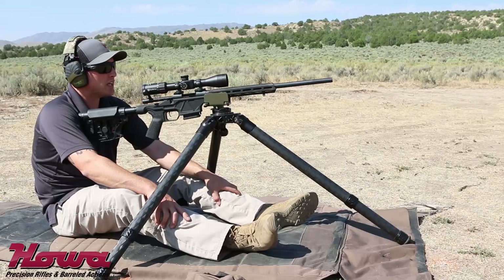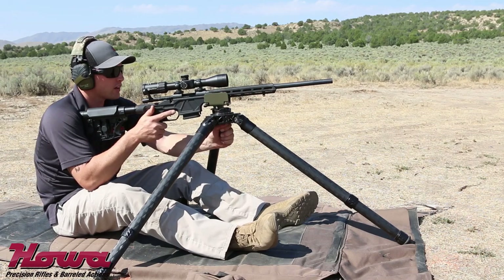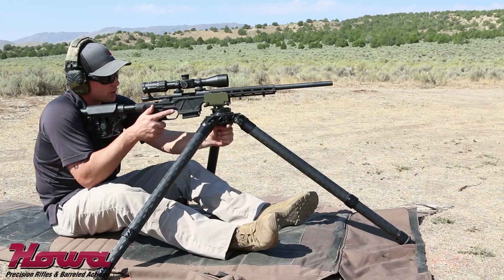One major advantage of the Howa Mini-Action is the scaled-down receiver and bolt, making cycling really effortless and very fast. That allows you to do follow-up shots or switch targets very quickly.